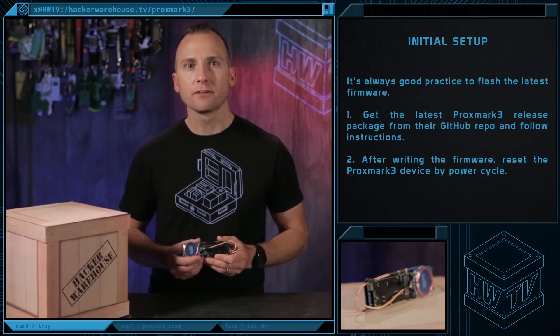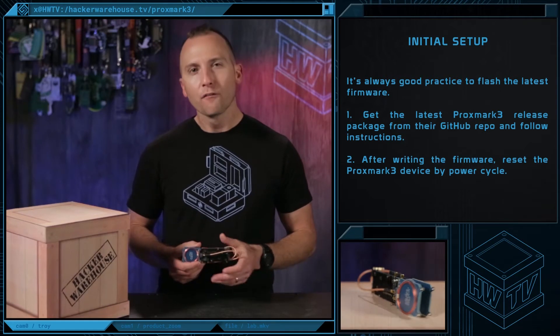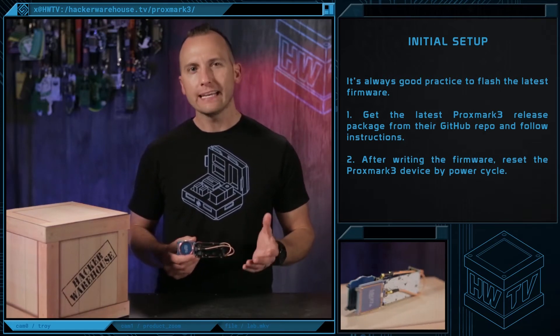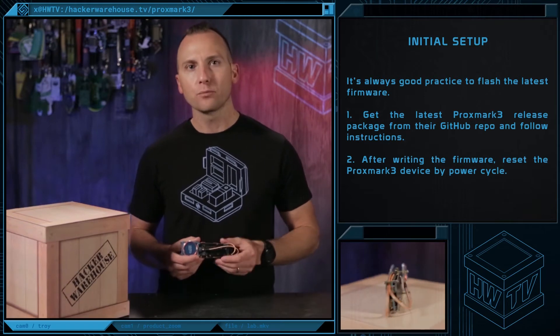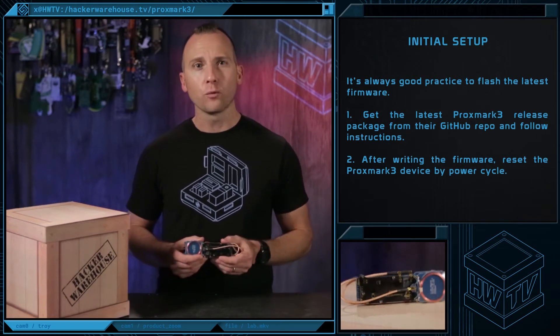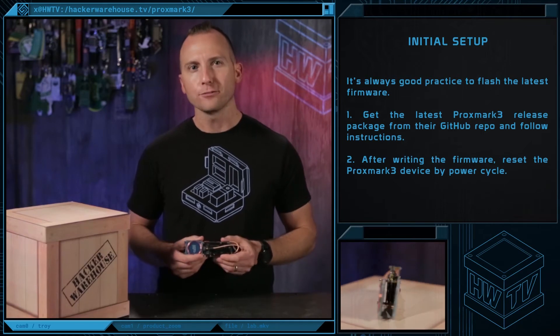When you initially set up devices, it's always good practice to flash the latest firmware. For the Proxmark 3 RDB2, it's fairly easy to perform. You can grab the latest Proxmark 3 release package from their GitHub repo. After writing the firmware, you'll need to reset the Proxmark 3 device by power cycle.